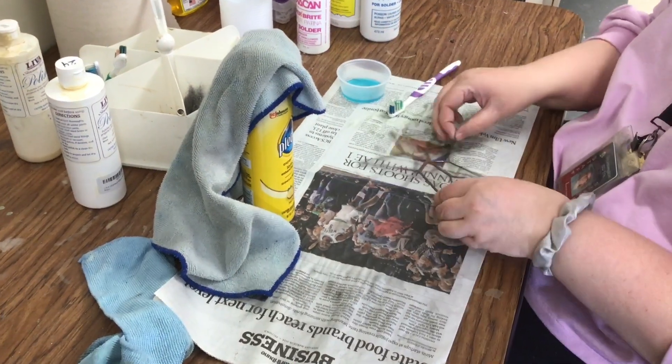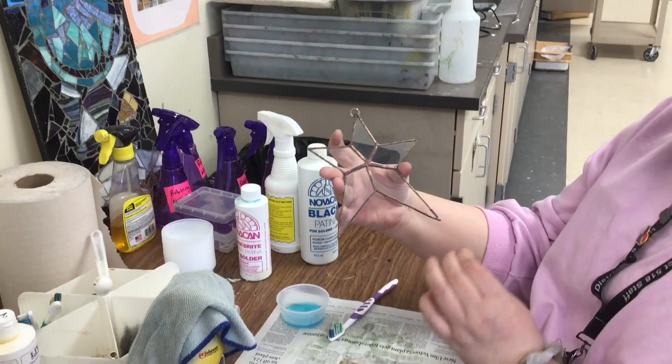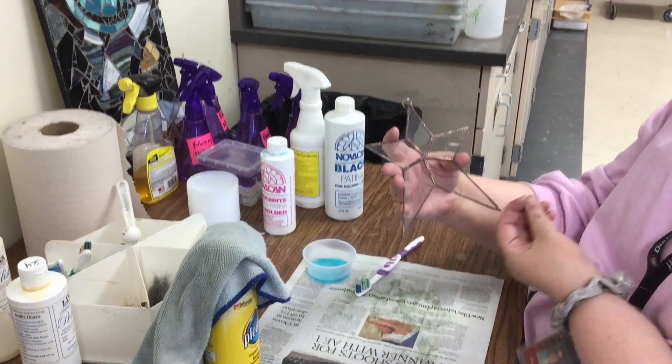We've removed the flux, we've polished, we've patinaed it, we're on the last step: cleaning the glass and adding a layer of wax to protect the solder.